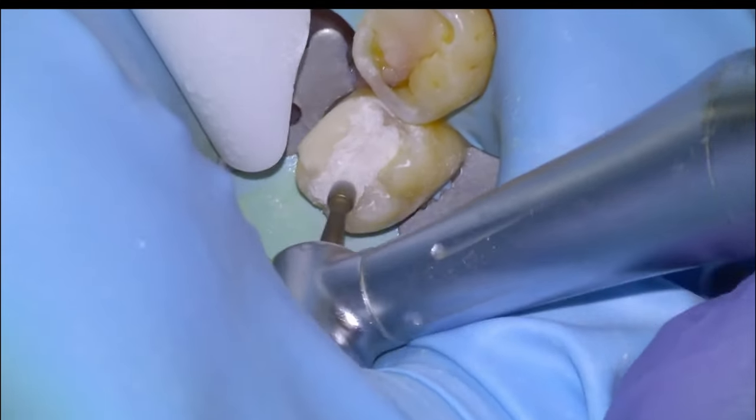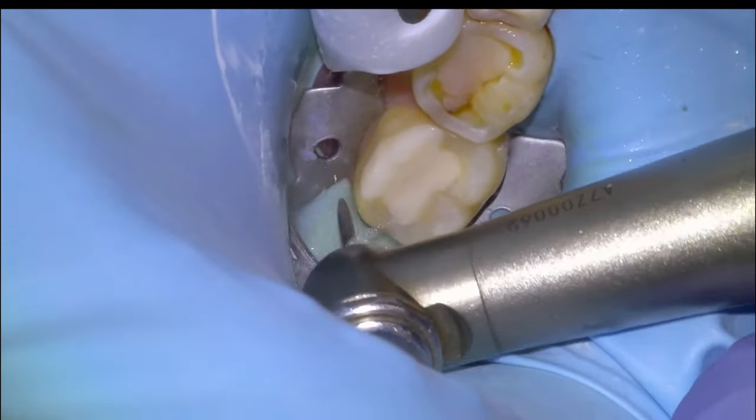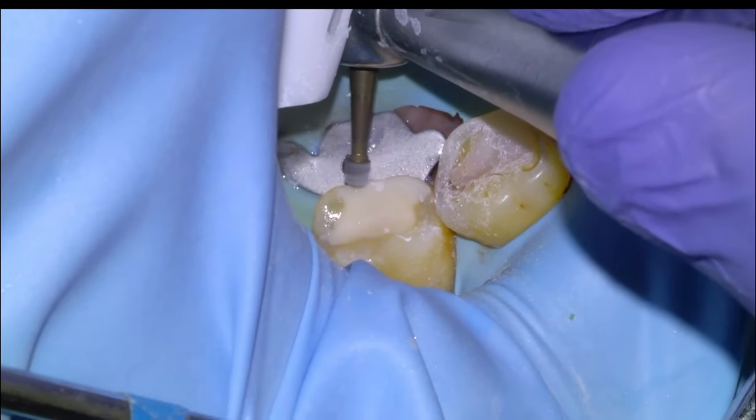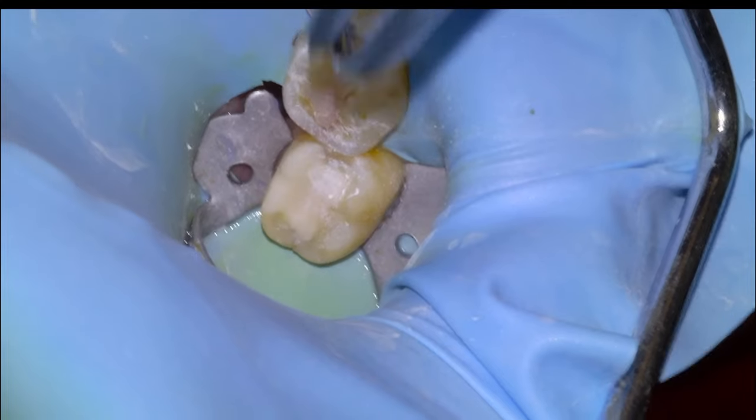So we'll just remove the bulk excess with a large round diamond and then do the fine finishing with a flame bur on a slow speed. I like the slow speed — you can really see the margins when the material dries out.